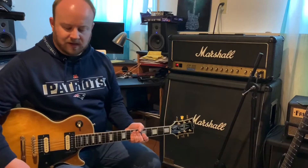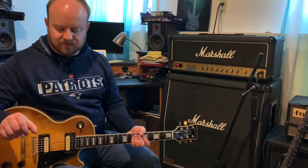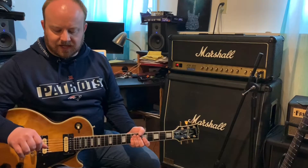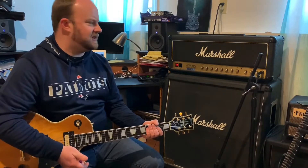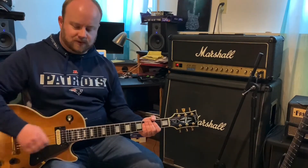Now I want to throw the Tube Screamer in front of the boost channel. The way I have it set is the gain knob on the Tube Screamer just barely turned on at all, so I get just a little bit more fizz — not a lot. The tone knob is turned all the way up, then dialed back just a little bit, so I get a fizzy but still harmonic tone over the top. I used to have the gain knob all the way up, but it would just feedback so much. This way controls it a little bit better.